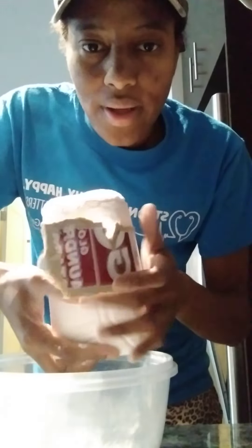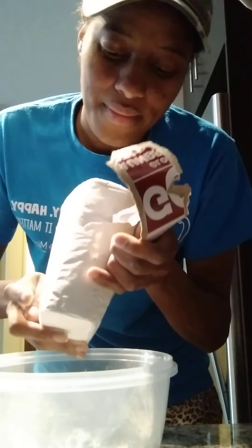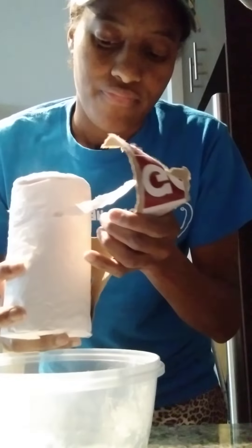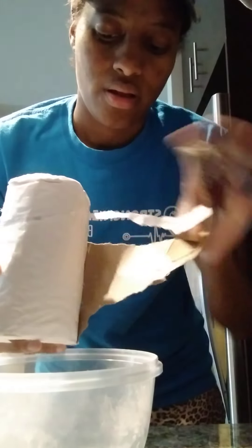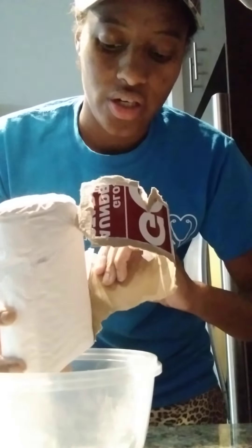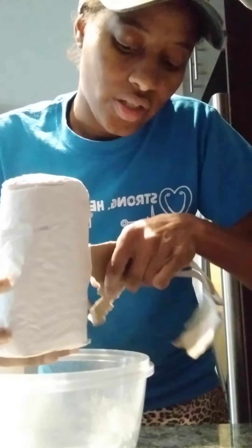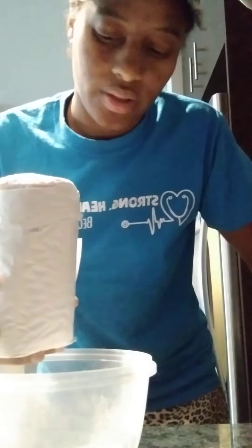I used the Argo laundry box — shout out to my follower who let me know where I could find it, because I got me a couple boxes. I don't usually eat Argo laundry by itself; I actually never really tasted it until a long time ago. But I got it so I can just kind of work on some stuff.